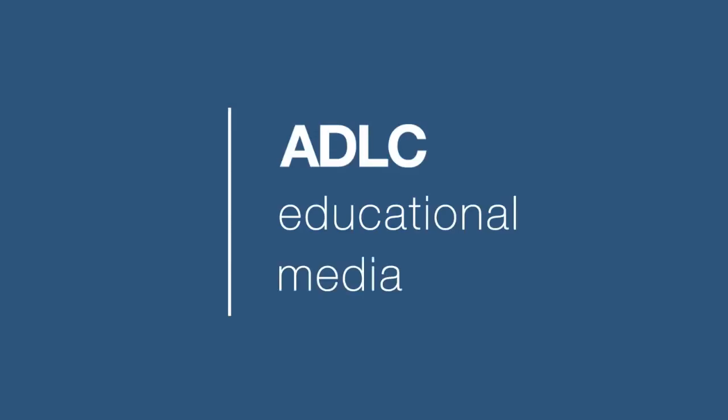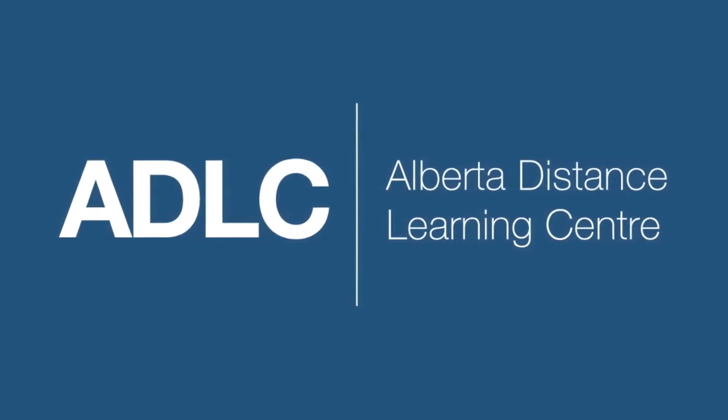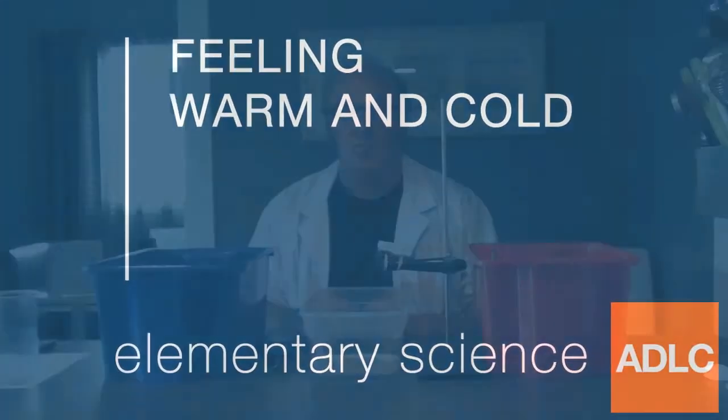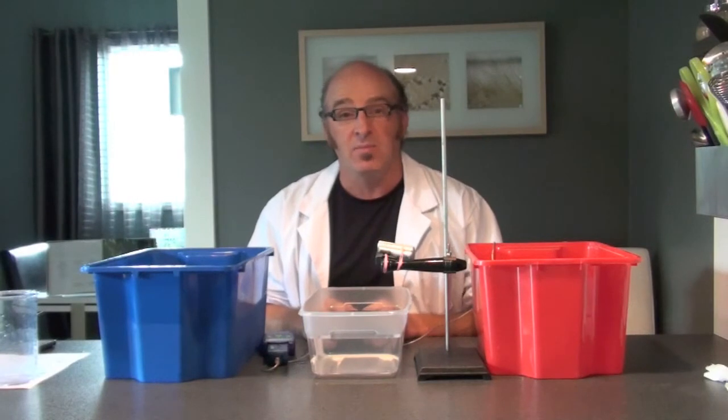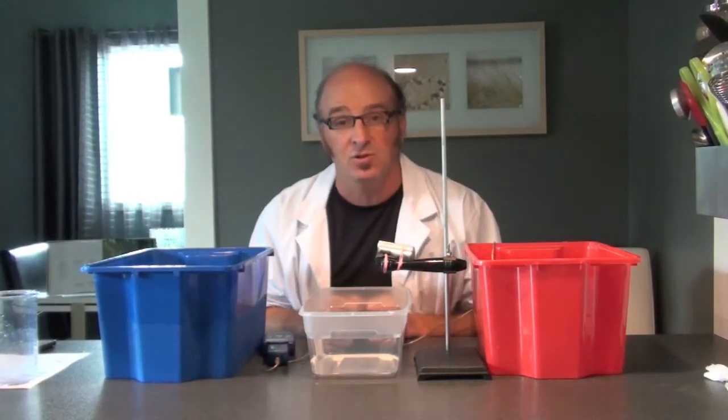Hello and welcome to another ADLC digital lesson. Today our lesson is on feeling warm and cold. We're going to do an experiment to see how good your hands are at sensing different temperatures.